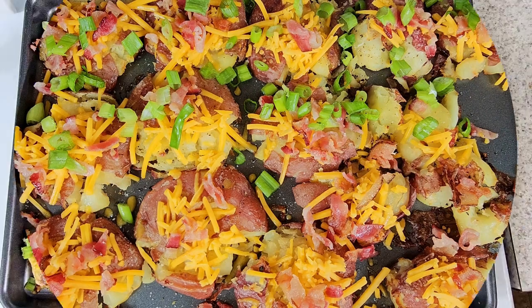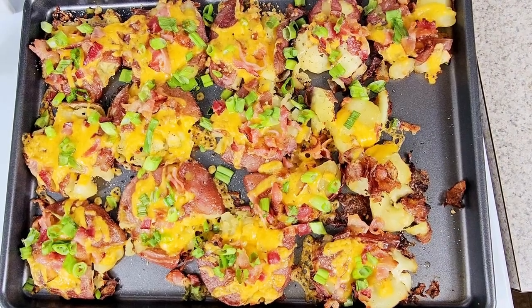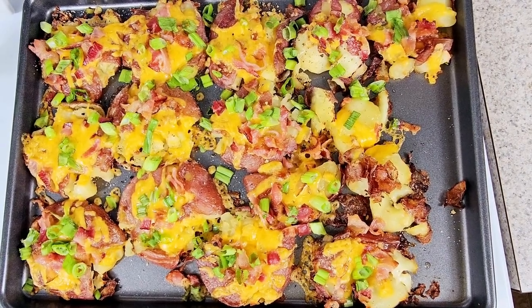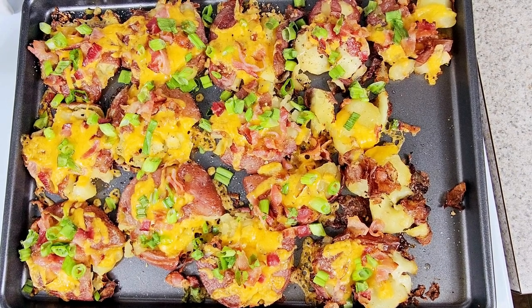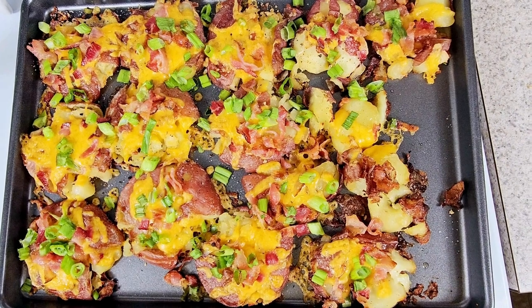What you do after this is place this bad boy back into the oven. Keep an eye on that — what you're looking for is that cheese to melt and that bacon to become a little bit browner and crispier.